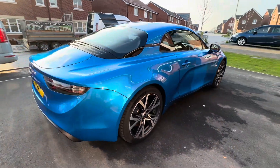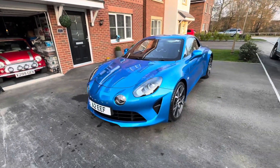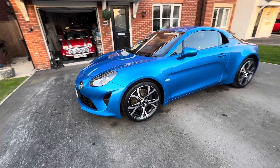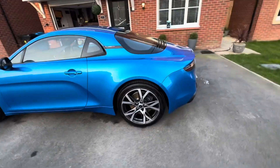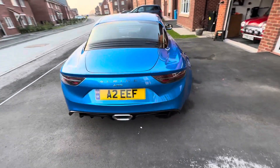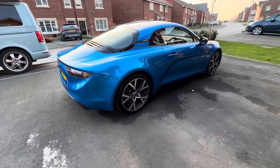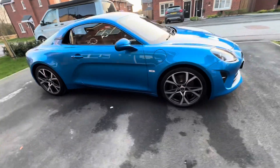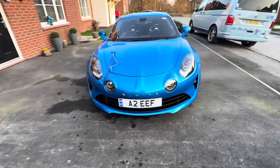So there it is — an Alpine A110 that has been washed, dried, clay barred, polished, and then had a ceramic coat added. It's taken me all day — it's now just gone five o'clock, approaching six hours on the car. That's it, I've had enough. I want my tea — thank you.